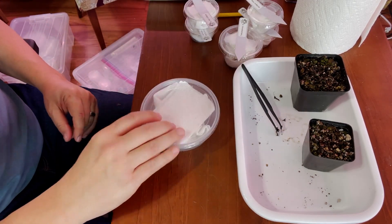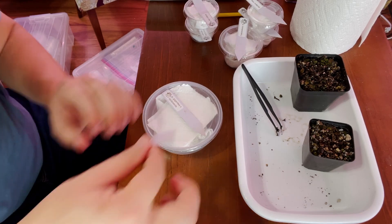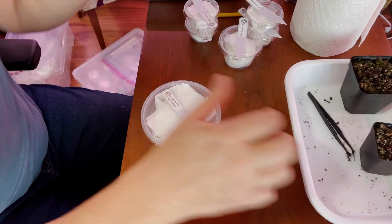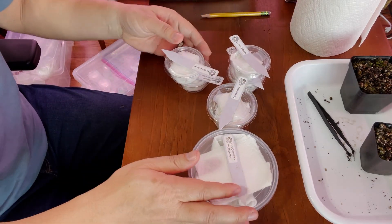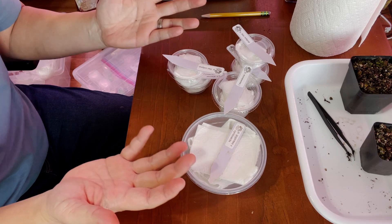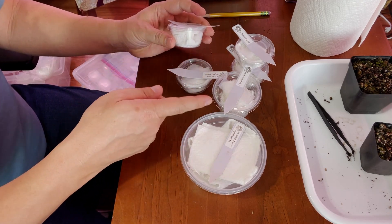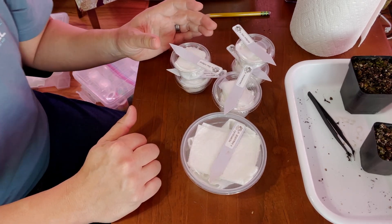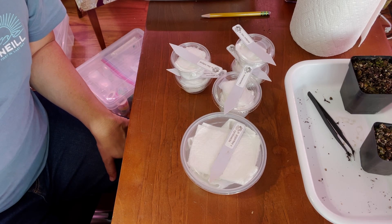Shake test — all right. Well, there you have it — that's how I pack up your pings. You've got five that you ordered, and I gave you a little extra in there. So great — now we are going to box this up. It's all about shipping now.